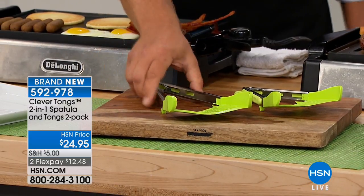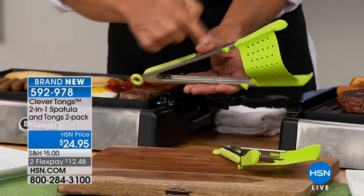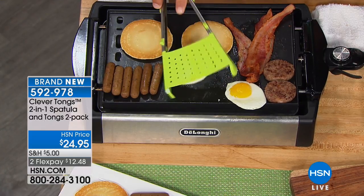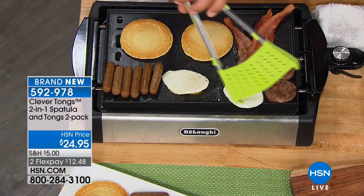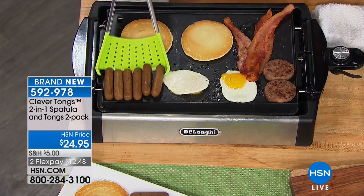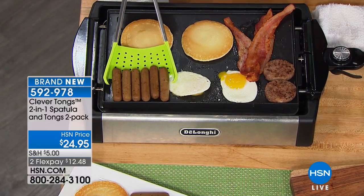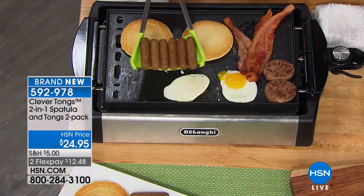These come separate in the box, so when you take them out you'll place the feet on the tongs. Take a look at this — you can do eggs right on the griddle or right in a frying pan, flop them over, and you don't have to worry about ever breaking the yolk.